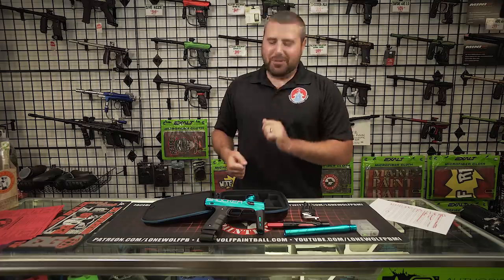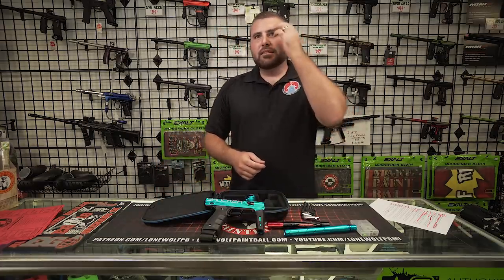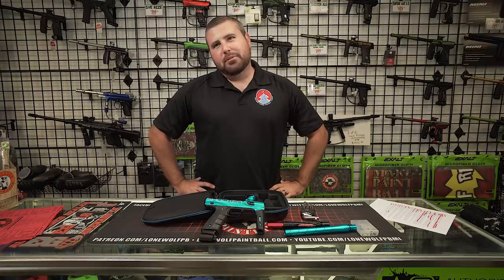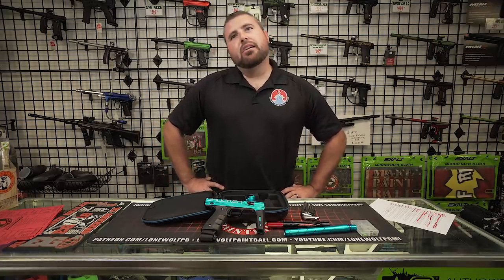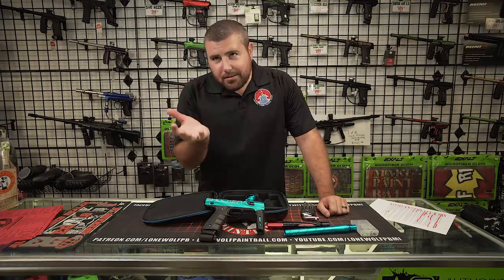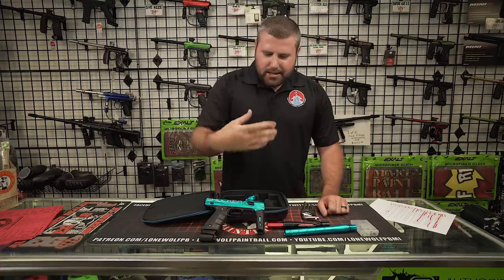I'm also curious — what would be this gun's biggest competition right now? What's on the market comparable to this? Mechanical markers — you're talking the E-MEC by PE, you're talking auto-cockers, other mechanical guns. And then you've got the GOG Enemy too — stuff like that. That's mechanical. Anyways, enough with the hoopla.